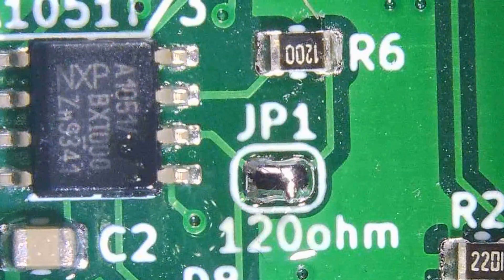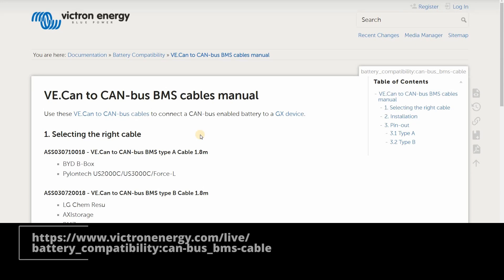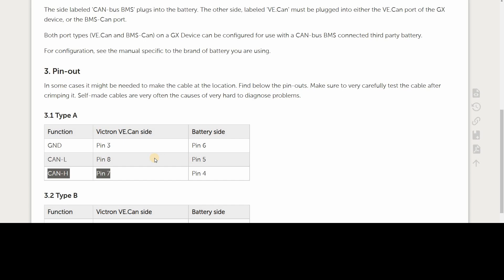We're going to need a cable between the Victron and the DIY BMS. Victron publishes the connection information on its website — we need a standard RJ45 plug on one end and bare wires on the other. One way is to use an Ethernet patch cable; the connection only needs three wires, so you cut the cable and work out which wires go to pins 3, 8, and 7 — these are ground, CAN low, and CAN high. Alternatively, you can make your own cable if you have the necessary crimp tool.